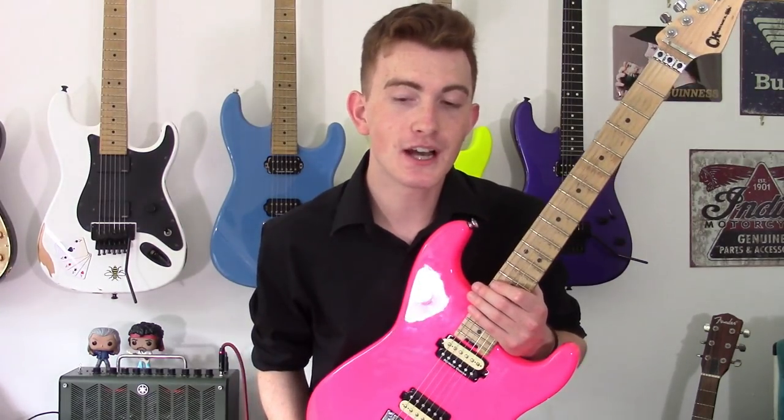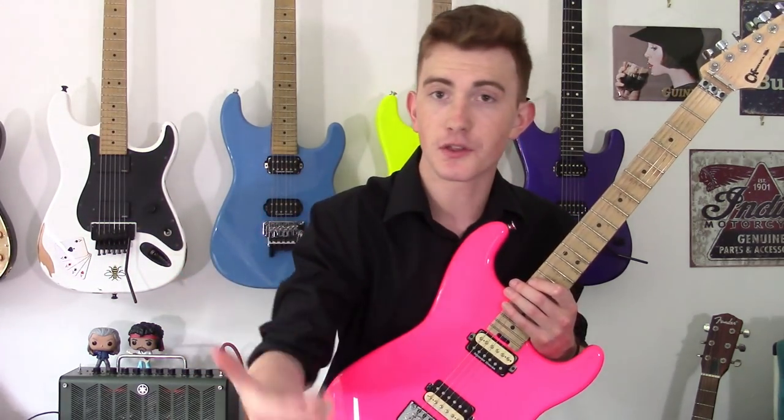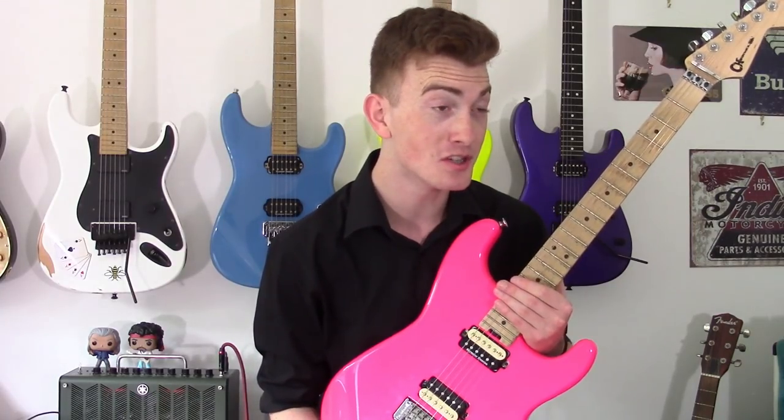Thanks so much for watching this video, guys. I hope you've liked what you've seen. On the screen now there should be a load of other lessons and videos that I think you'll enjoy. Please feel free to click on one of those — I'm sure you can try and mesh it in and lock it in with this lick I just showed you.